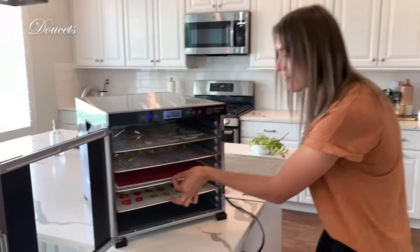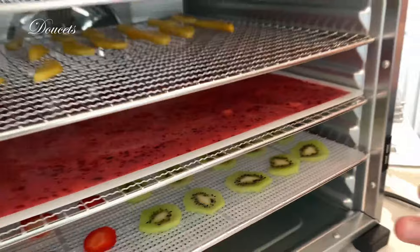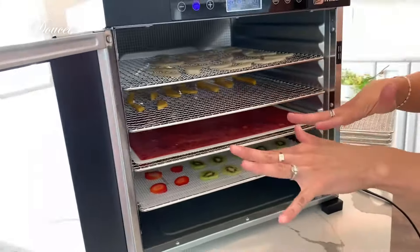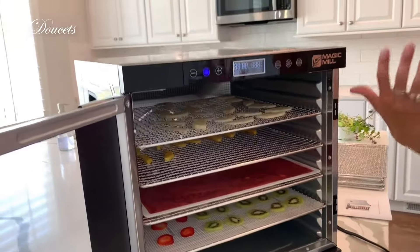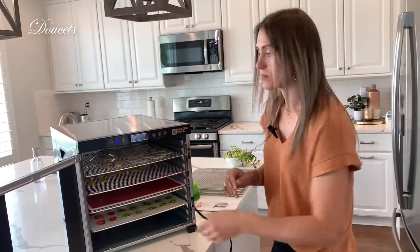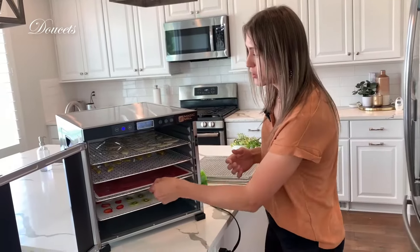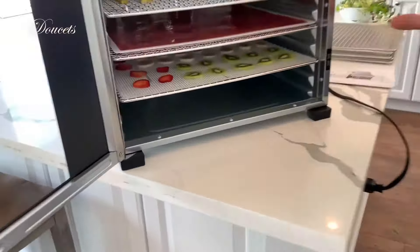Right here you have a double crumb tray as well as this fruit leather tray — you could use it for a bunch of other things. Right now you can obviously see that we have the fruit leather on it, but let's say you were doing beef jerky or something else that might drip or have crumbs falling, like maybe some herbs. You could actually take this and lay it down flat at the bottom to catch any of the debris that falls down, which is awesome. So it has a dual purpose there.